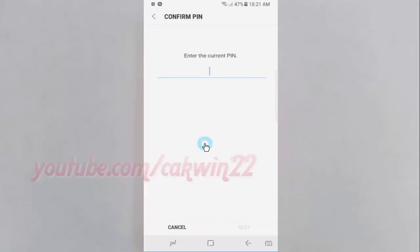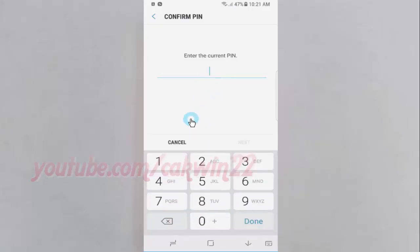Enter the current password, PIN, or pattern, then tap Next.